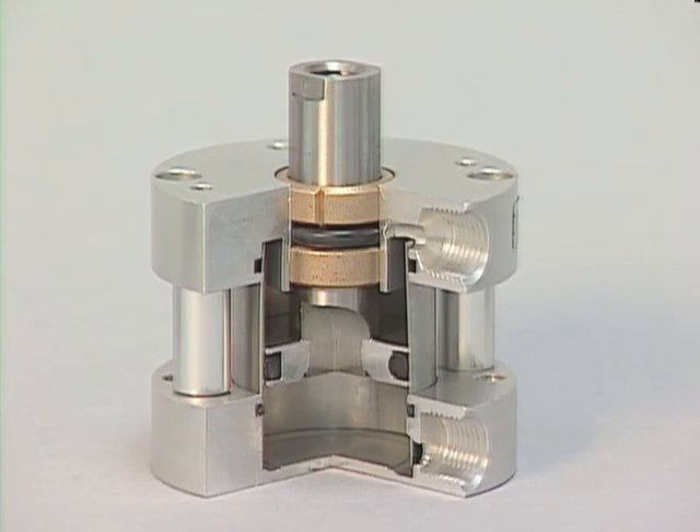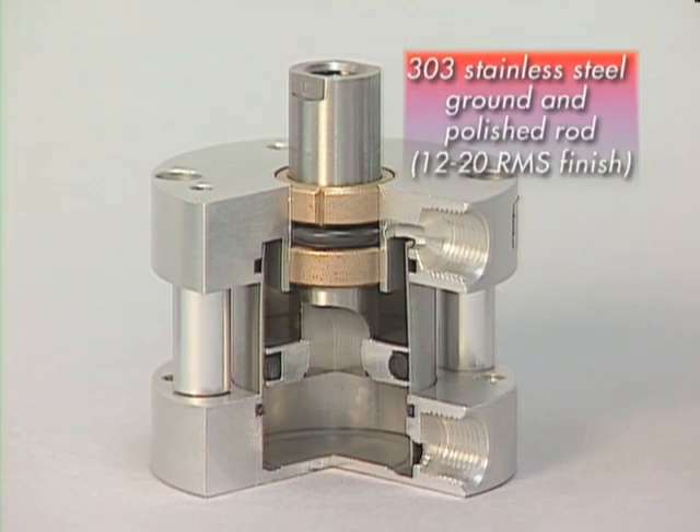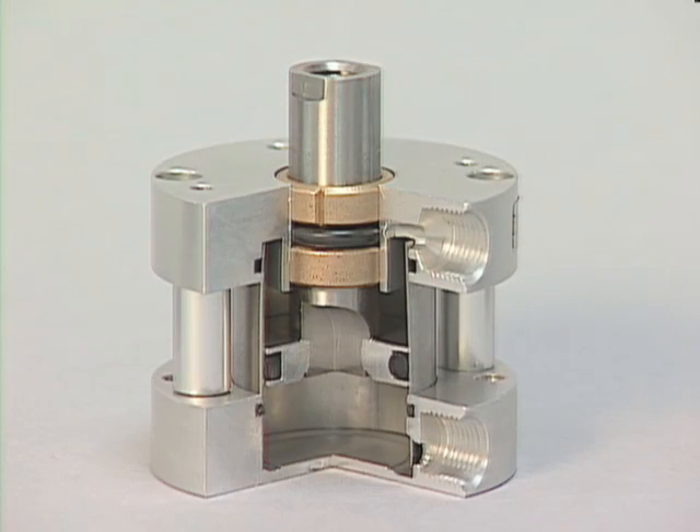Let's start with the rod. The competition features a 303 stainless ground rod, which is basically just a ground rod with a surface finish of 20 RMS. It's a simple 303 stainless shaft.